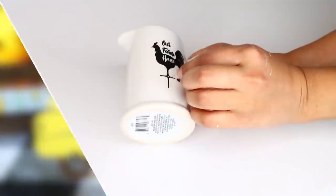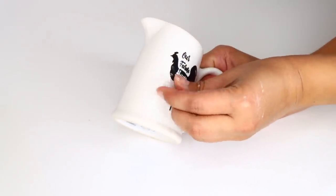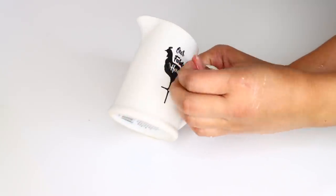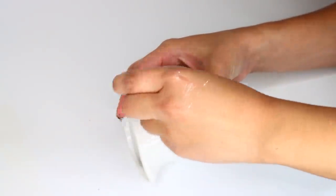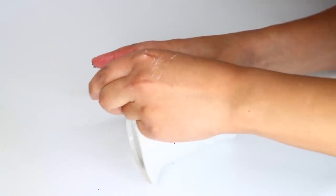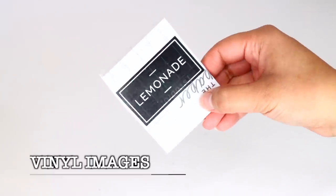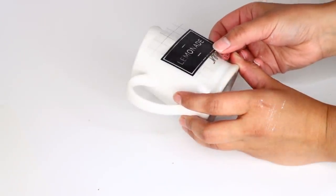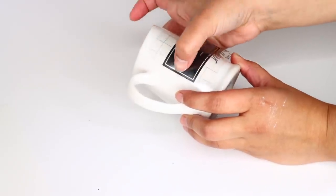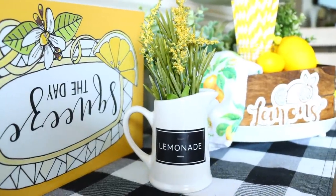Another great tiered tray addition: these little decor pictures from Dollar Tree. They have an image on the front that can be scraped off — first remove the plastic, then use soap and water on the image and scrape it off with a Dollar Tree scraper. I used my Cricut to cut an image I liked and placed the vinyl on the front of the picture. Add some flowers inside and that's it. Really easy — I just removed one image and put another one on the front.